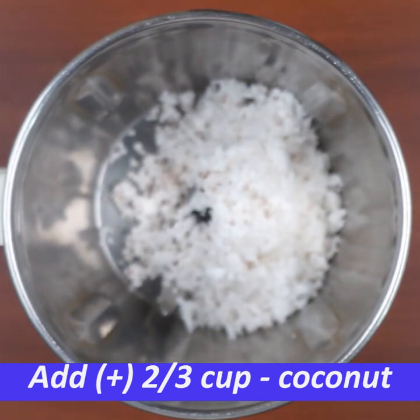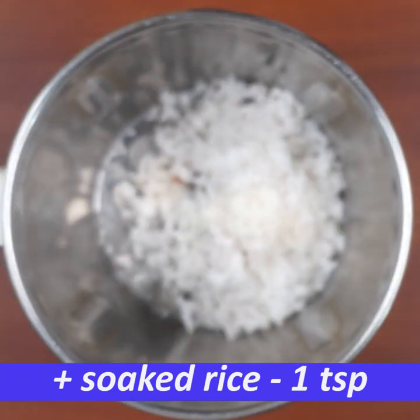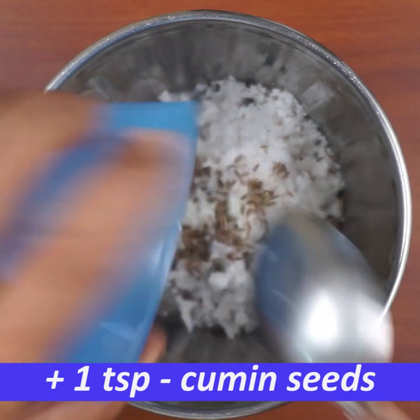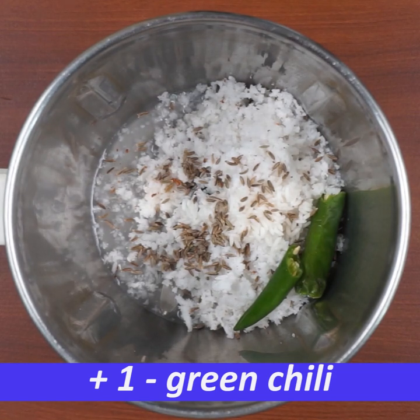You will need a blender bowl for 2-3 cups. Add 1 teaspoon of raw rice. It is very spicy — it will be spicy.